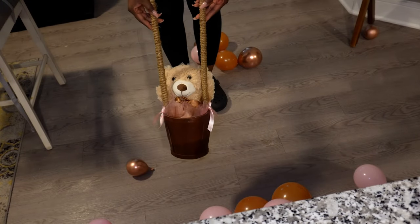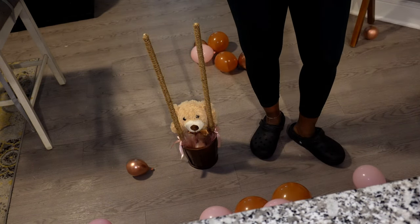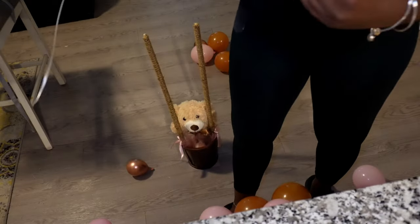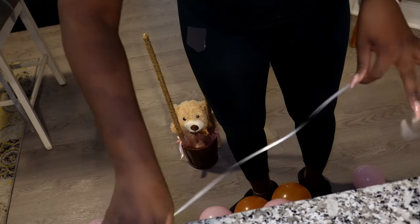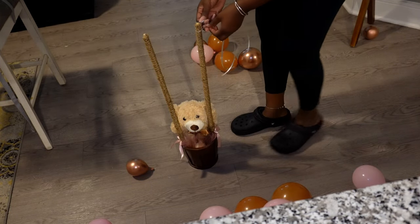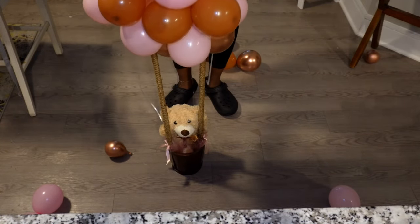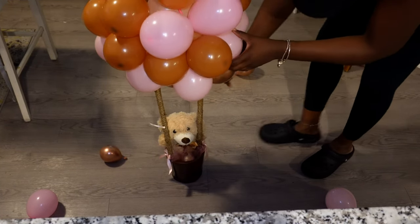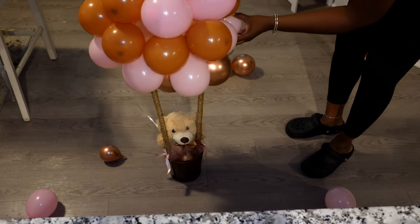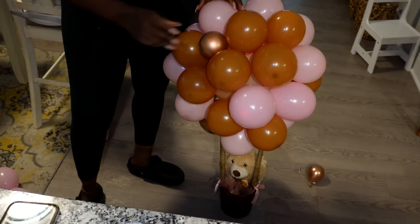This is the teddy bear when everything is completely assembled. I used balloon string to attach the air balloon to the jute-wrapped sticks so it could be secure — you just tie the balloon to the sticks. This is what they end up looking like. Some people just place the balloons on top, but I'm clumsy, so I attached it with balloon string, wrapped it around one of the smaller balloons, created a knot, and cut the ends.